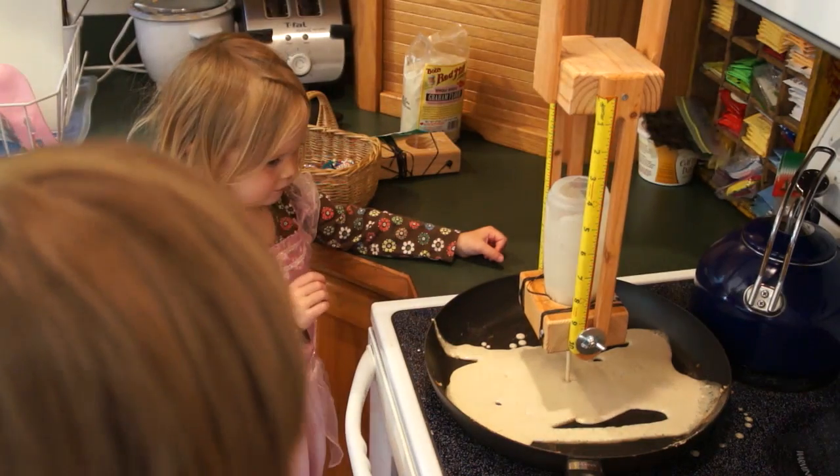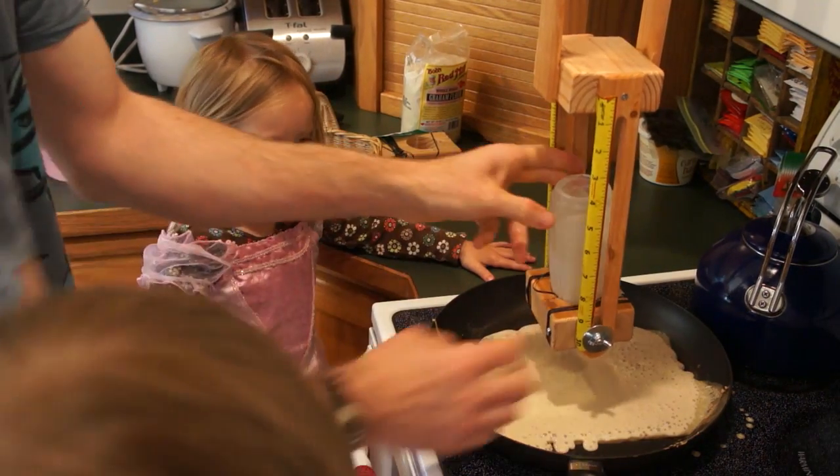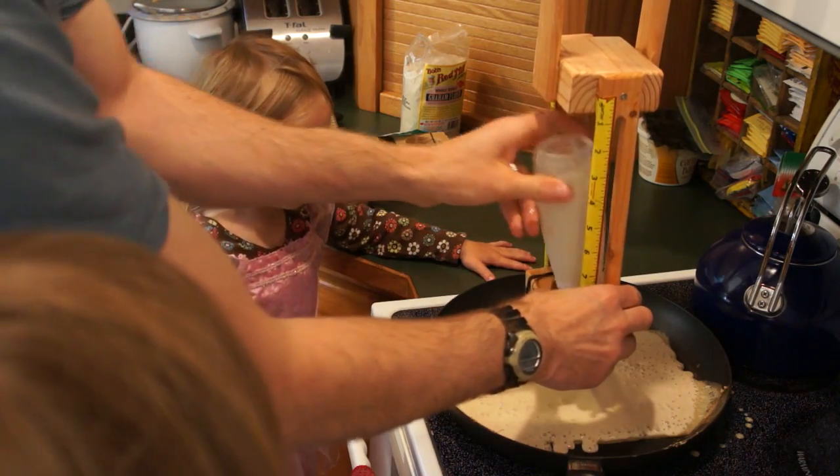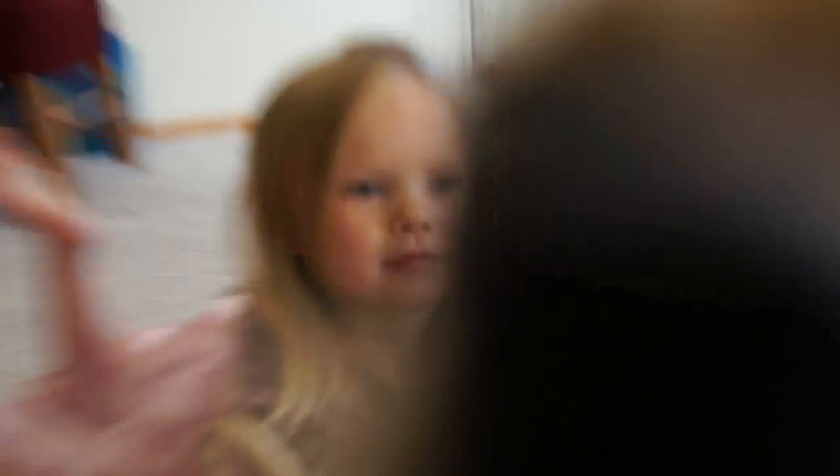I'll just let that open. At least it didn't go out of the pan — we can all share that pancake! Yeah! This was all the batter we had. It'll be a while.